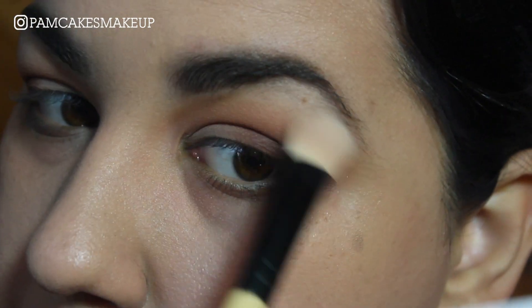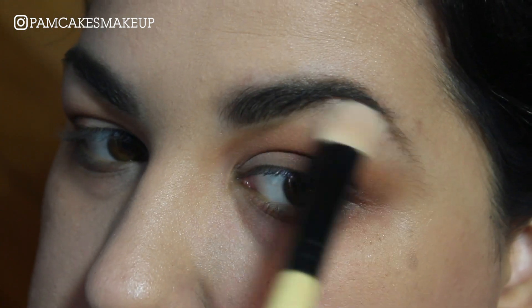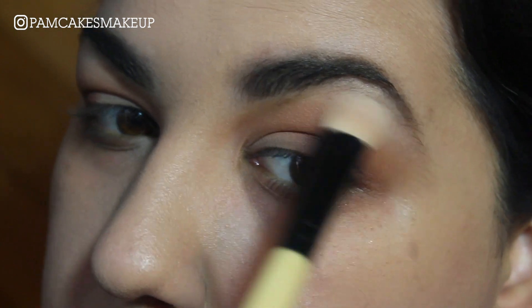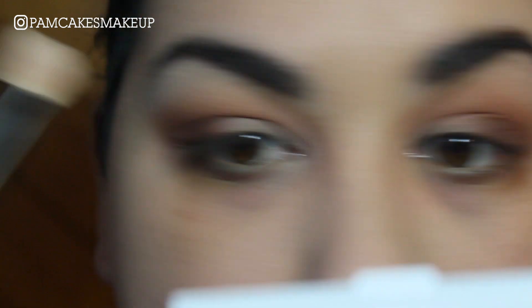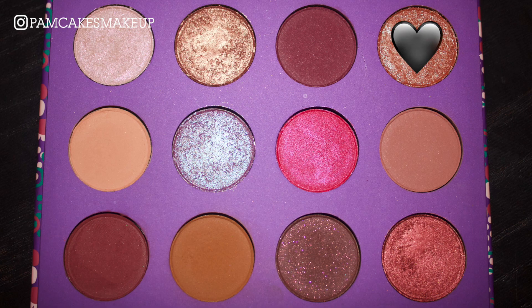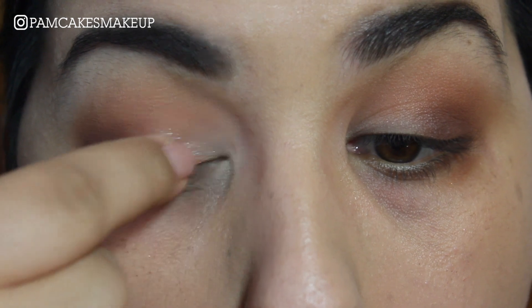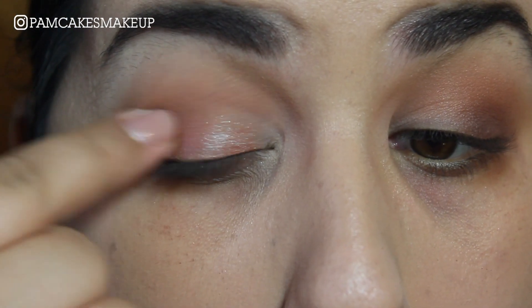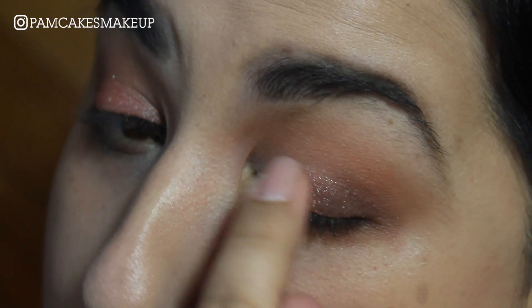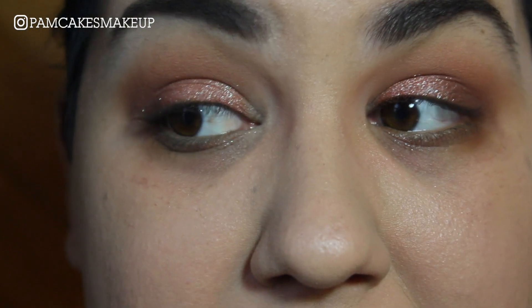My lines here are looking a little bit harsher than I want and there is no brow bone shade in this palette. Now I'm going to go into pretty much the coolest shade in the palette — it's called Rayon. I'm going to just use my finger and apply some of that to my eyelid.